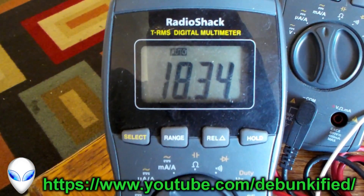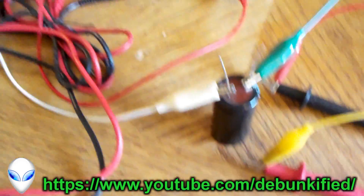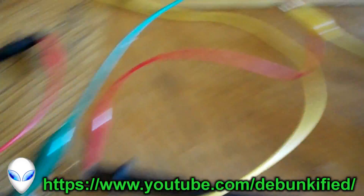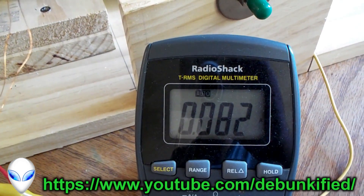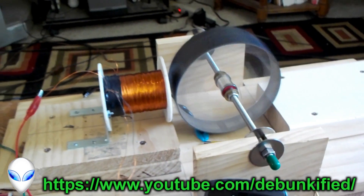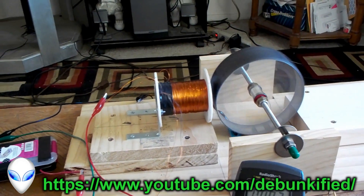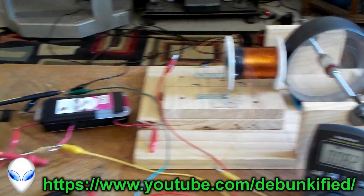About 18.34 volts across our output capacitor, at about 82 milliamps of current. So that's what's going on here.